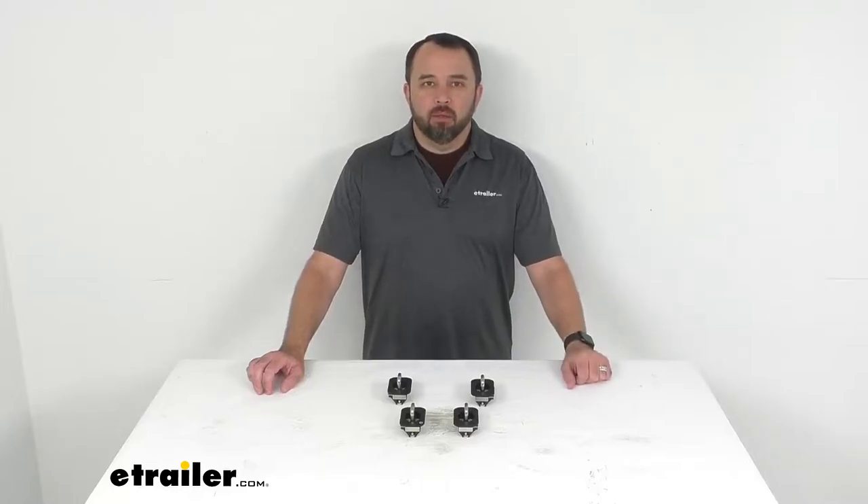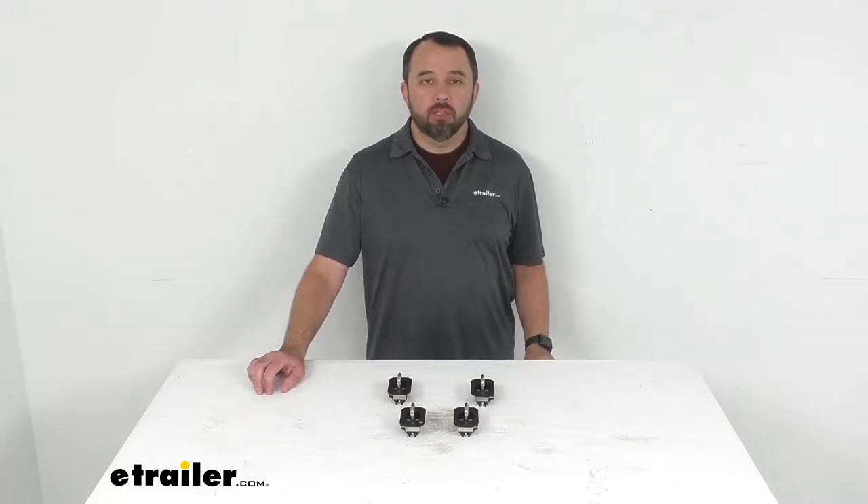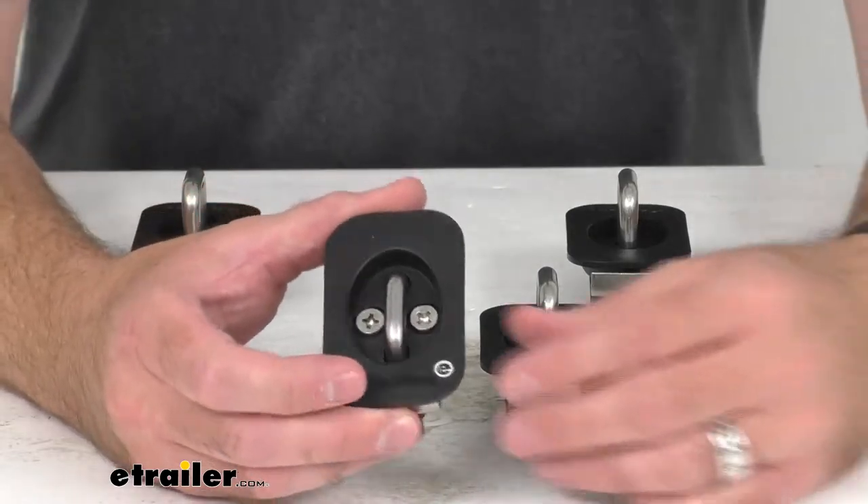Hi everybody, Andy here with eTrailer.com and today we're going to take a look at these Bullring flush fit retractable tie-down anchors for truck bed stake pockets.